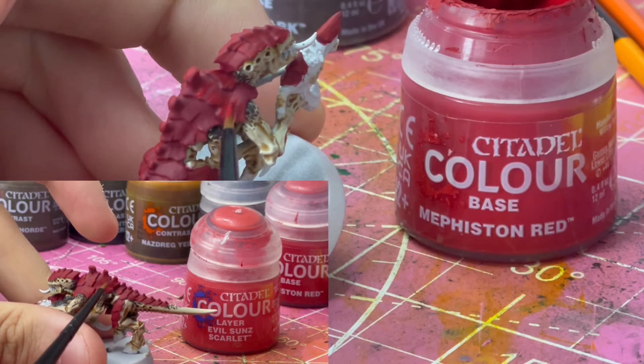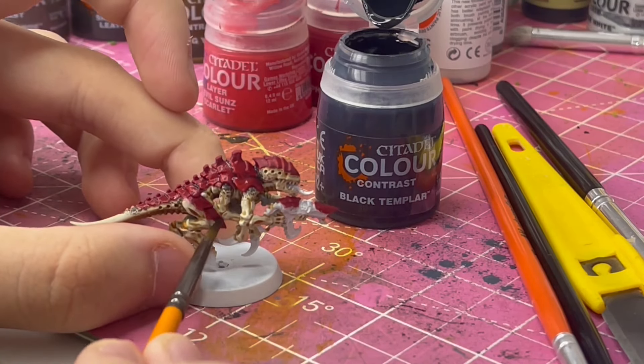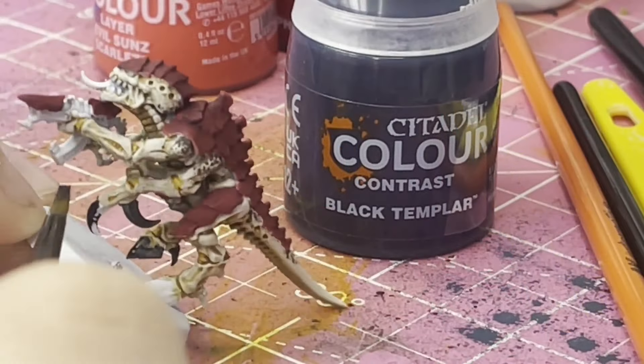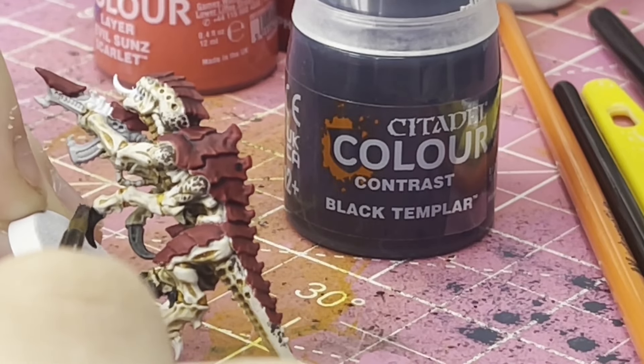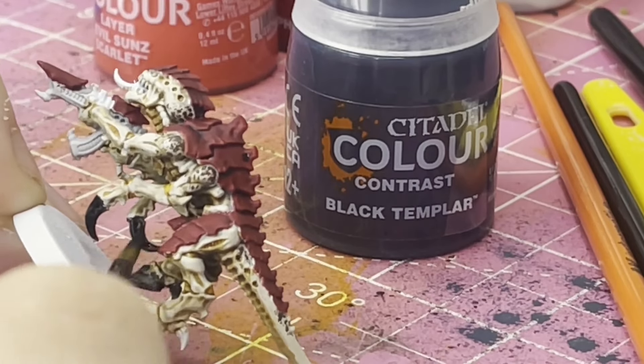I think it looks quite cool. I highlighted it up with a couple of reds on the carapace, and then loosely did a little bit of black templar very watered down over that, just to add a little bit of shading into the cracks in between. I also threw in a couple more layers over stuff like his claws, his gun, and his teeth — I got this quite opaque on there because I didn't want them to be too see-through and grey.